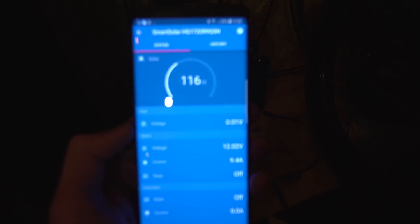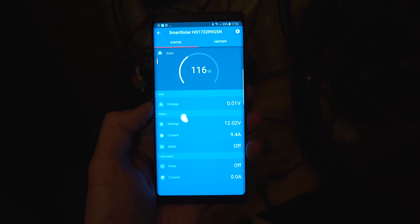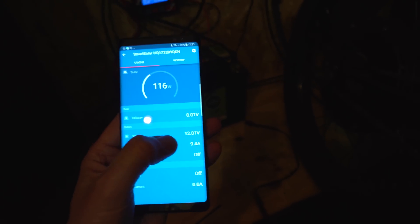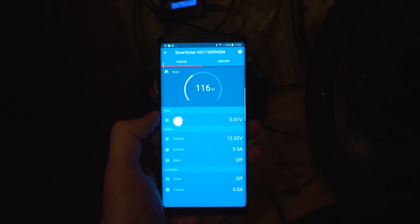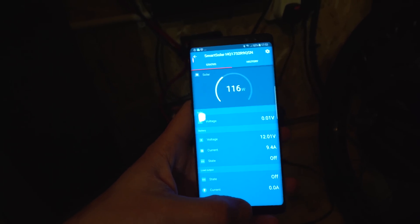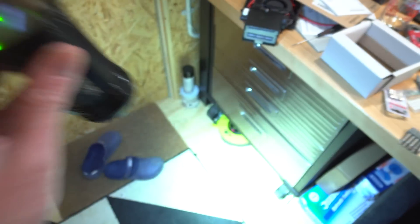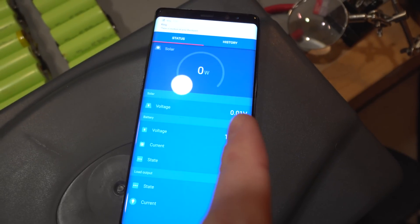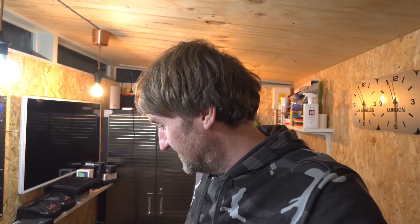At the moment I'm getting a strange reading — 116 watts showing on screen, 9.4 amps — but it's pitch black outside with no sun, so something is clearly wrong. I've tried uninstalling the app, power cycling, disconnecting and reconnecting. I shone a really bright torch on the panel just to see if anything happens, and the panel voltage started going up, then dropped back to zero. Looks like we might be back in business.